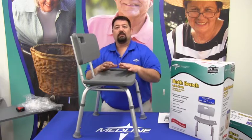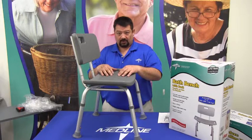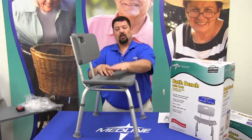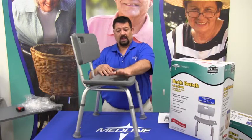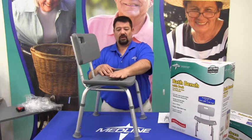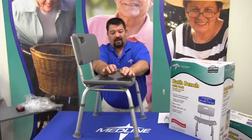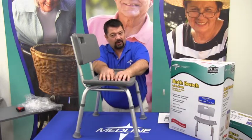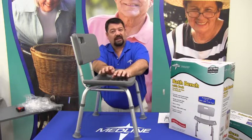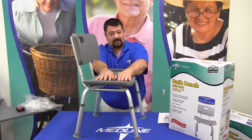The bath benches go from thirteen and a quarter to twenty and a quarter inches tall, and they're designed for 250 pounds. Once you have the measurement, especially on a bath bench, we would rather it be slightly under than slightly over. So if you come up with, say, 19 and a half or 19 and a quarter inches, the bath bench is going to be set at 19 versus 19 and a half or 20. We want to make sure that the feet are always firmly planted on the ground and that there is no loss of sensation due to a blood flow issue.